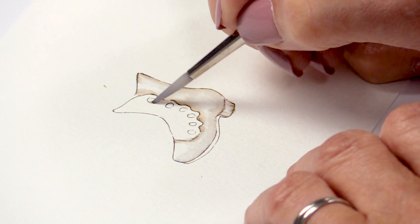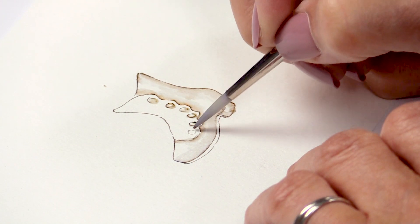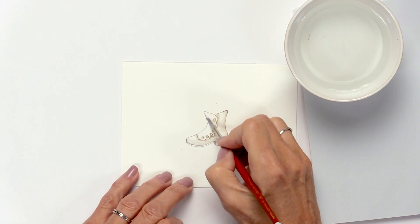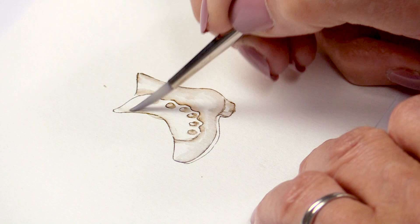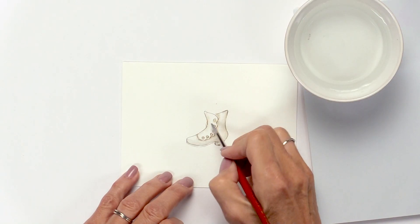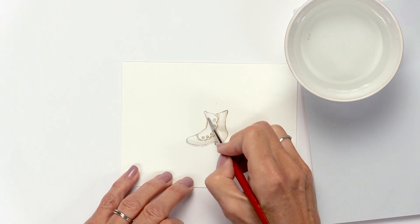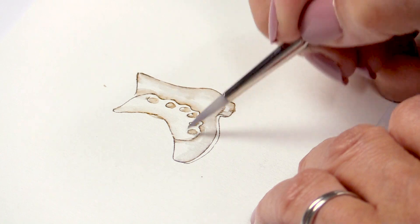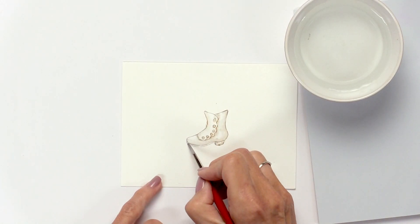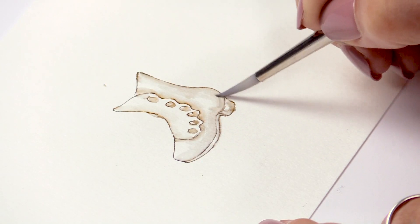These little buttons — I'm going to come down underneath here like this, and then over to this side, dragging that color over from the side of the shoe. Because it's rounded, this is a contour, and we want to make sure the center is the lightest area. And you can see the top of the shoe at the tip — we want to see a little highlight there. That looks pretty good.